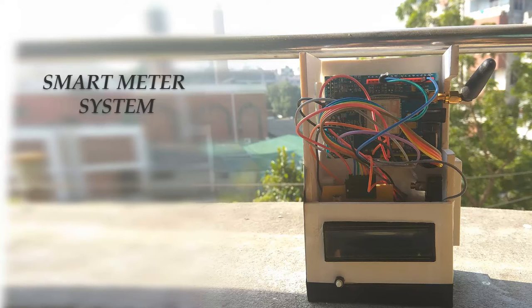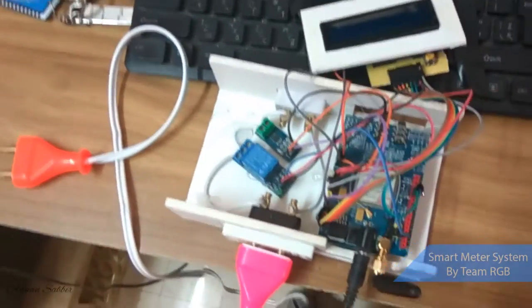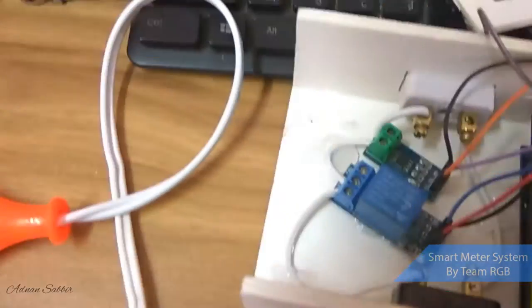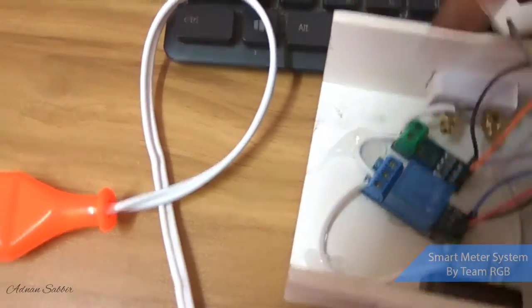Hello viewers, today I'm going to show you one of my works — this is a smart energy meter. What it can do — let me show you first what we use here. We use an Arduino Uno, then a SIM900 module, a relay, and a current sensor. This one is the current sensor, this one is the relay.